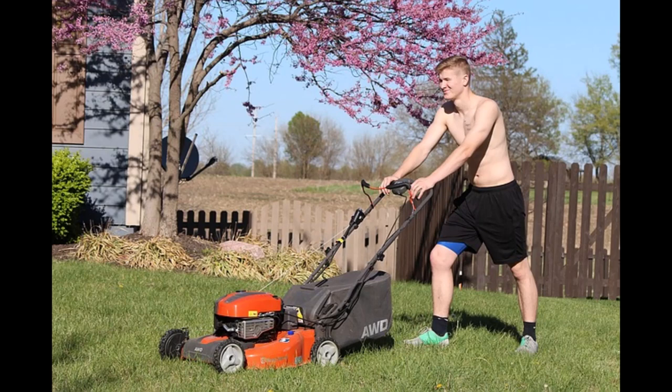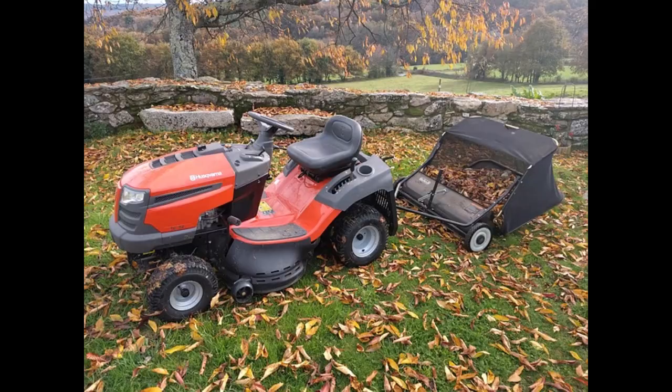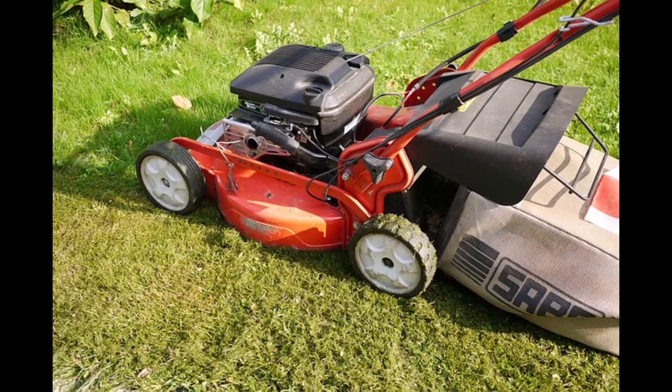Can lawn mowing be a year-round side hustle? Well, if you live in the south, it sure can. But even if you live elsewhere, you can add services like gutter cleaning, leaf removal, pool cleaning, junk removal, landscaping, debris removal, and snow removal to carry you over until the spring mowing season comes along. As I said earlier, this is truly a side hustle you could turn into a full-time income if you wanted. Most people are perfectly happy earning part-time income with a lawn mowing side hustle, but if you dream of bigger and better things, it's possible to build a successful lawn mowing business.